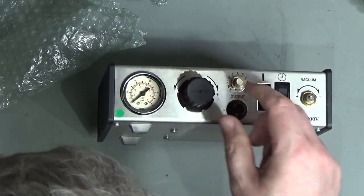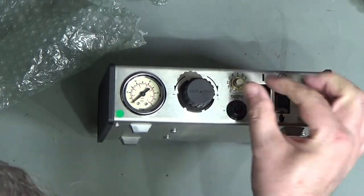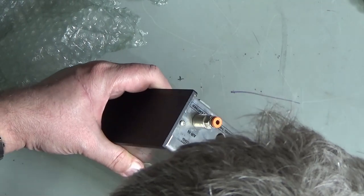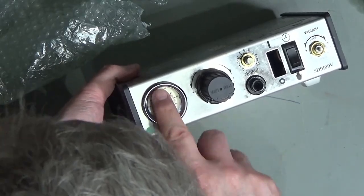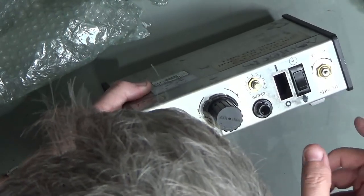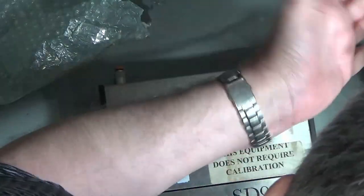This knob here adjusts how long it dispenses for. This is the air output that goes to our device. There's a little vacuum adjust, an air inlet on the back, a switch, and an exhaust port. Essentially we have compressed air coming in, we set our flow rate or pressure, and dial in what we want delivered through this port to our injection gun, syringe, or whatever we're using. We press our little trigger or foot pedal, and the result is an accurate, consistent amount of liquid dispensed time after time.